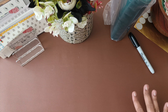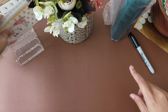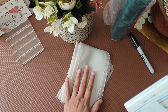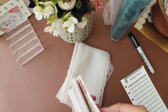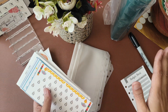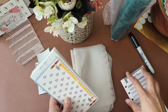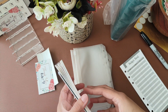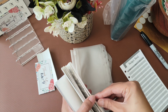Next is Rita's order — she ordered seven zip pouches and 30 savings challenges. Thank you so much Rita, and thank you all for these lovely orders. This just makes my day. I'm so happy that these are helpful to you guys and I'm hoping these are going to be helpful in your budgeting journey.